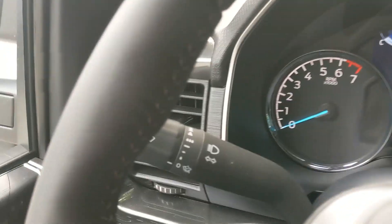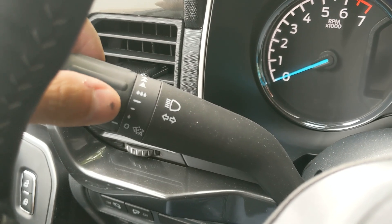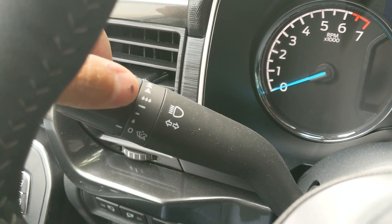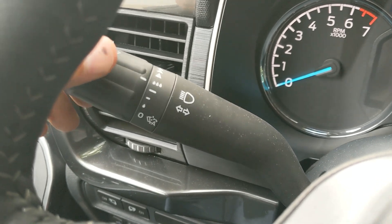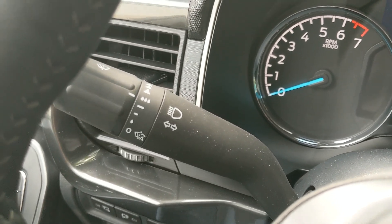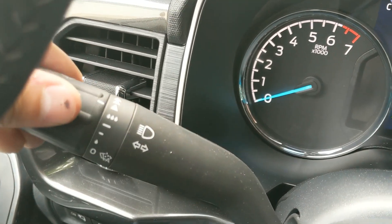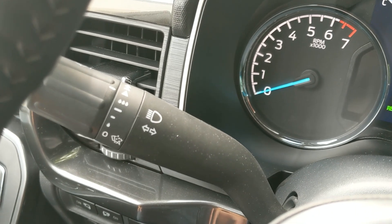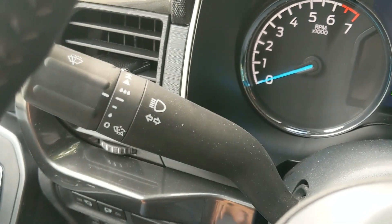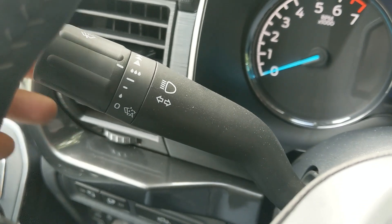So what that means is when the auto setting is enabled, you've got one raindrop, two lines, and then three raindrops on the stalk. Turning that ring engages the sensitivity of the rain sensor to turn the wipers on. If you go past that it'll just have the wipers continuously on, overriding the automatic feature. But if you want auto back on, change it to one of the four settings — one, two, three, or four.